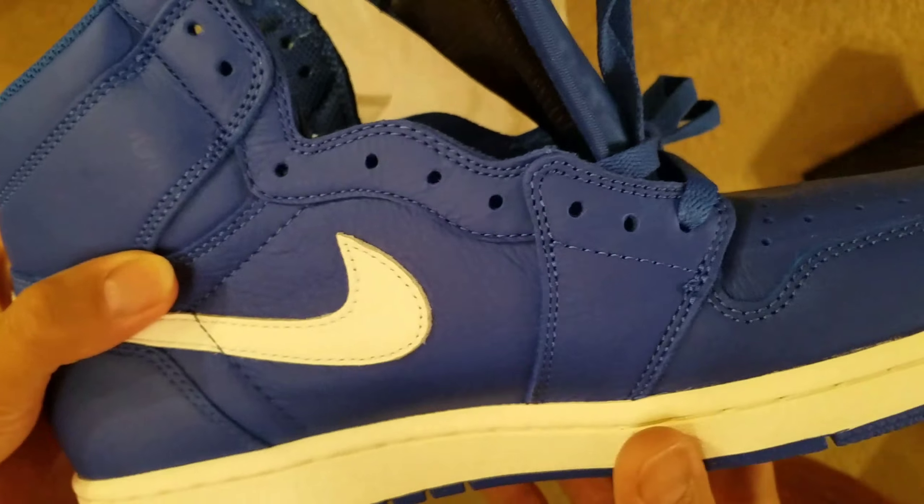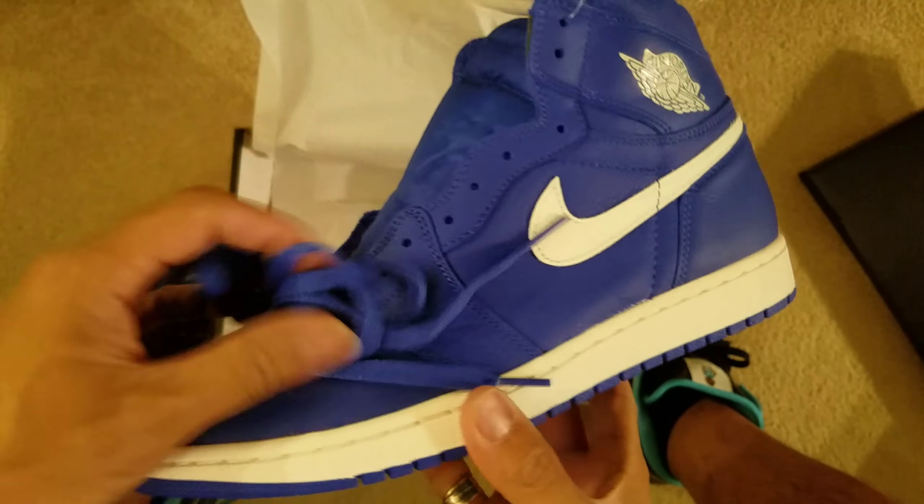Overall, it is a pretty dope shoe. Clean. I definitely would go cop.